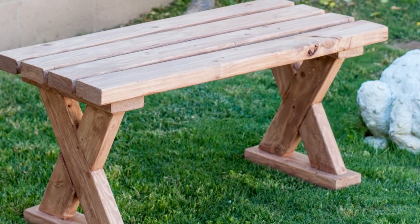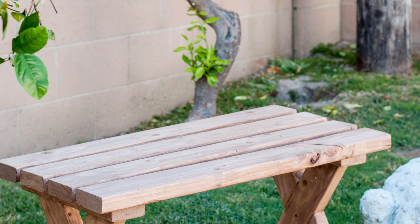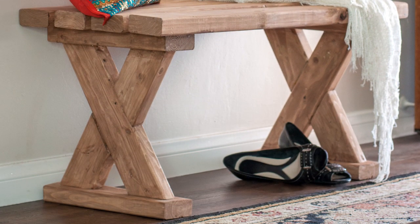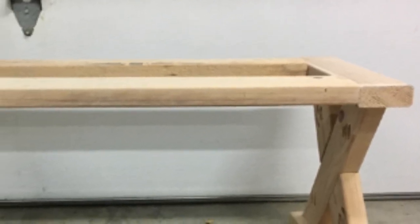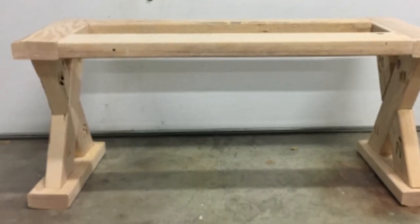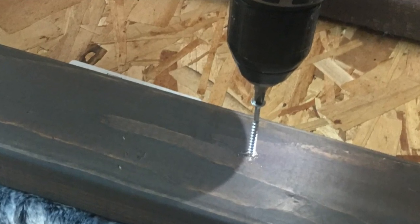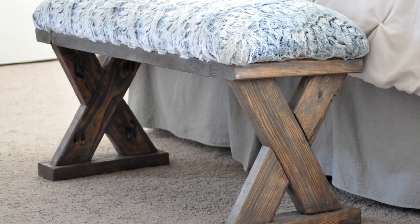I used wood glue and 2-inch wood screws to attach the legs to the slats. That's it — there is the x-leg bench! It works so well outdoors or indoors. For the upholstered version, instead of slats, I added 2x4 boards between the x-legs to create the frame, then upholstered a piece of plywood and attached it directly to the frame using 2-inch wood screws. The upholstered version makes a great indoor bench.